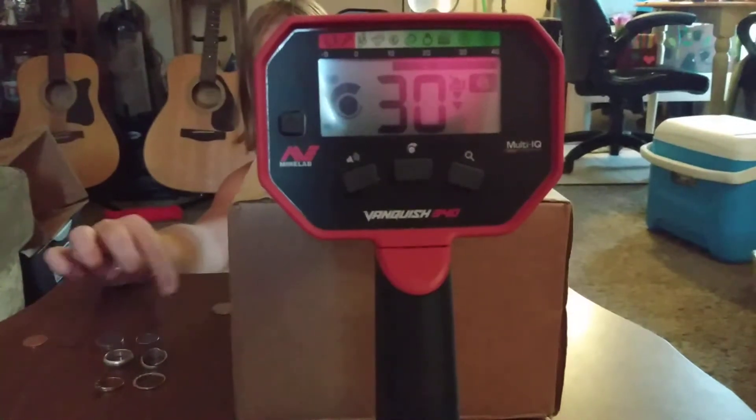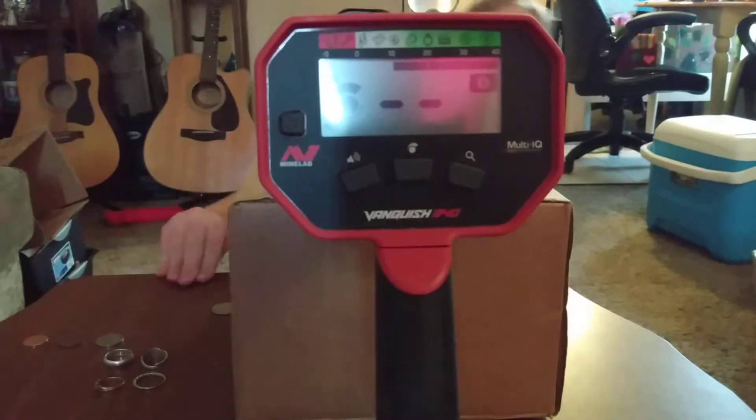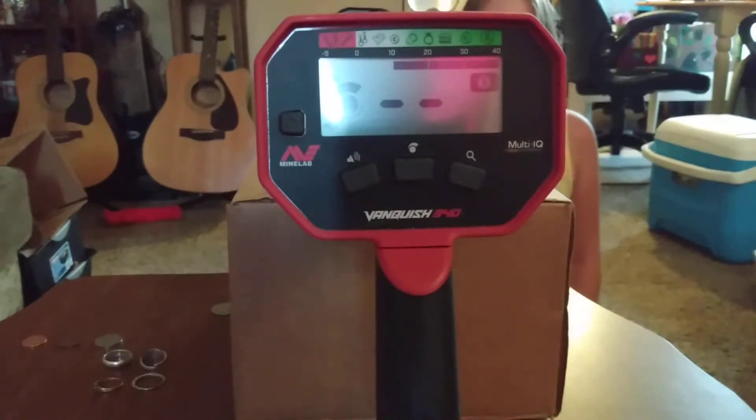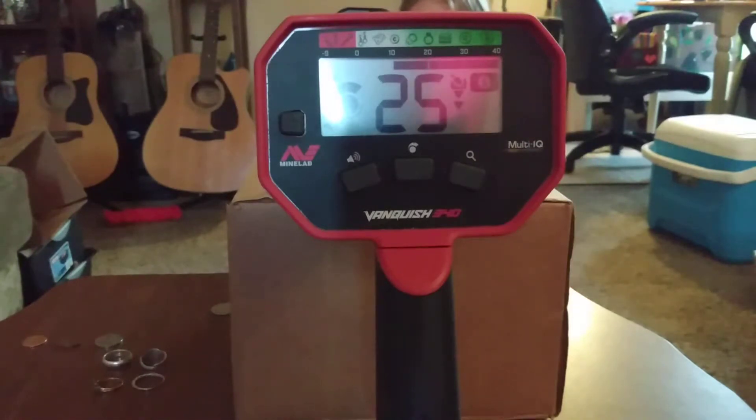Next would be a dime. Try the dime — I just wish it would be easier and it would be 25. You were right: 25. 24, 25, 25.